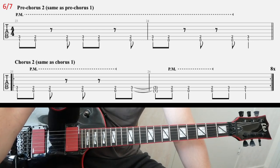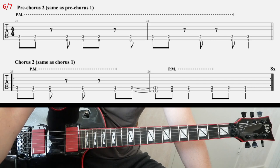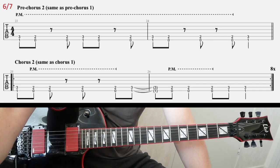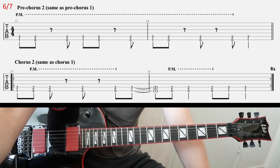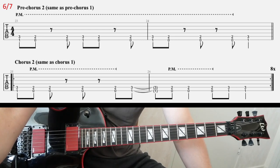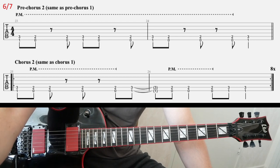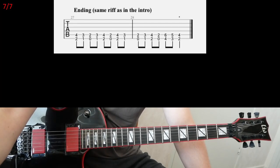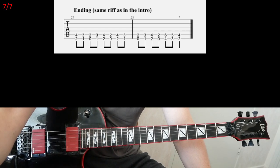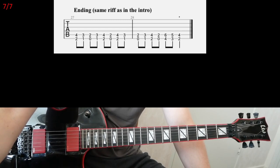Then we have pre-chorus, which is the same as pre-chorus one — but here you're gonna play it just once. And then you have the chorus riff, eight times on the chorus riff. Palm muted E is all the way through. And finally, we have the ending — that's the most difficult riff in the song, of course. They had to put it at the very end. And you play it only once.